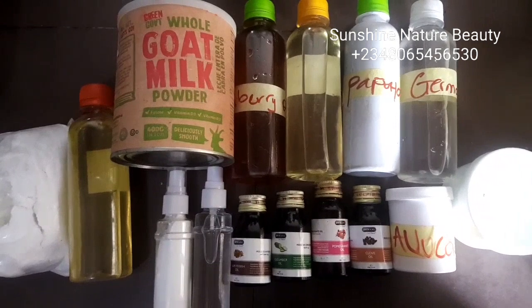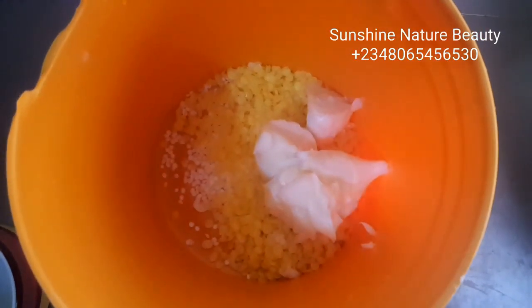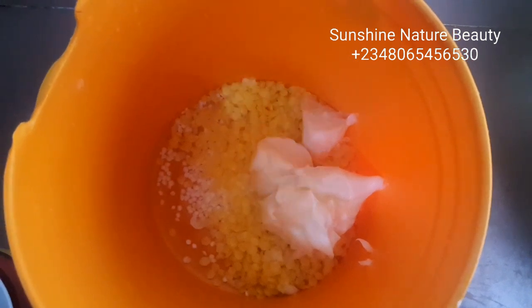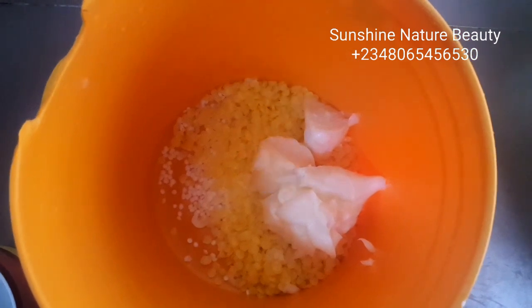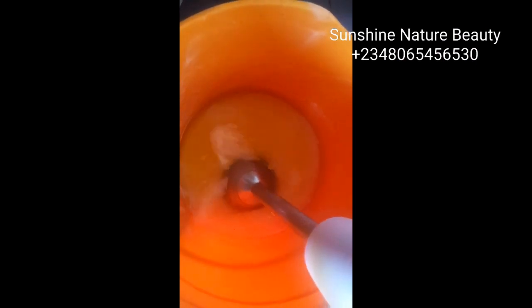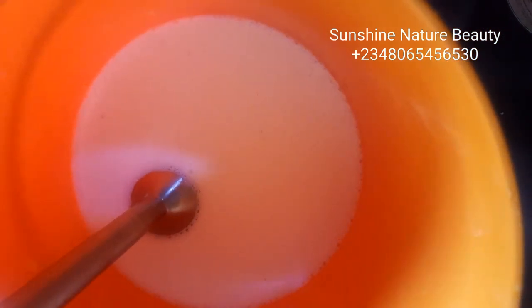For the first stage, we'll start by dissolving bee wax and cetyl alcohol. In this bowl, I have a tablespoon of my cetyl alcohol, two tablespoons of my bee wax, two tablespoons of my mango butter, and two tablespoons of my whipped shea butter. Once you're done dissolving in your double boiler, you have to blend this until it becomes creamy. Once it becomes creamy, leave it for some minutes so that it can thicken up. I'm going to leave it at this stage and allow it to thicken up before we come back to mix in everything else.